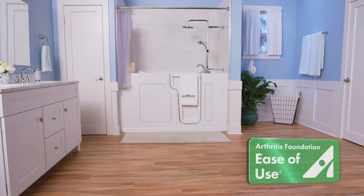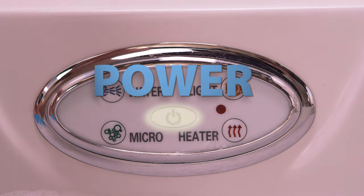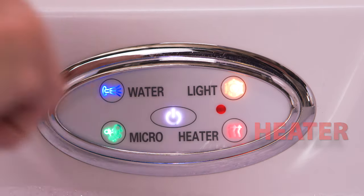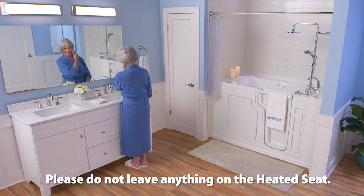Using your SafeStep walk-in tub couldn't be easier and more convenient, so let's get started with the first step — turning on the tub. Before getting in, try turning on the heated seat and backrest. You'll want to give it a few minutes to warm up before getting into your tub.